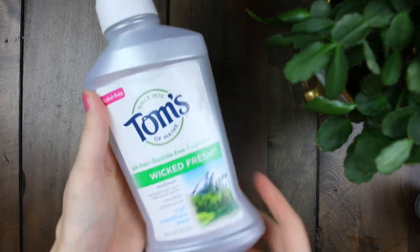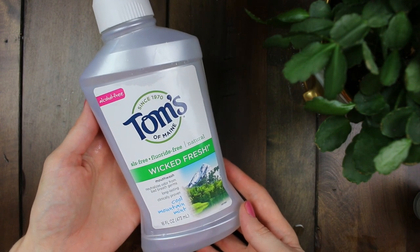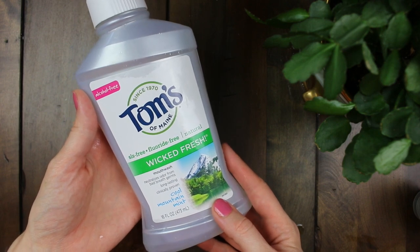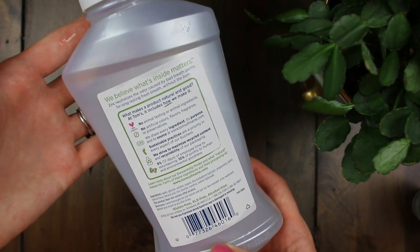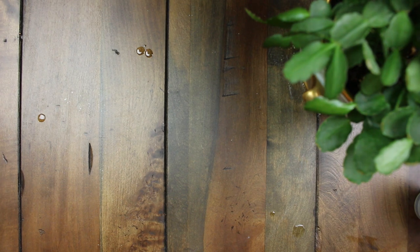I didn't get a chance to film the dental floss that I use, but I will have the information linked below for a natural option. Here is the mouthwash that I use — it's by Tom's and it has all natural ingredients and is fluoride-free. One of the powerful ingredients it has is xylitol, which I talked about before as being anti-cavity, and it actually helps your saliva production. You'll notice when you're using xylitol products that your saliva increases.